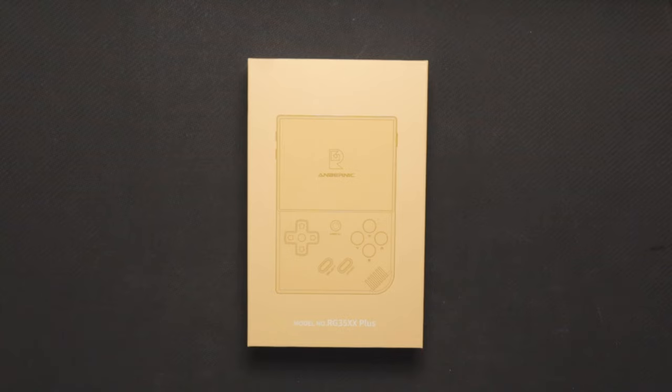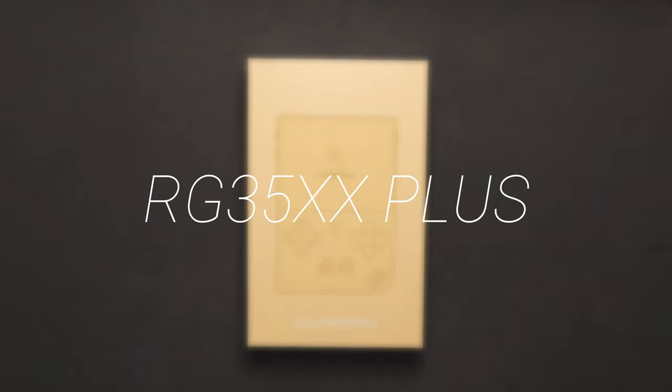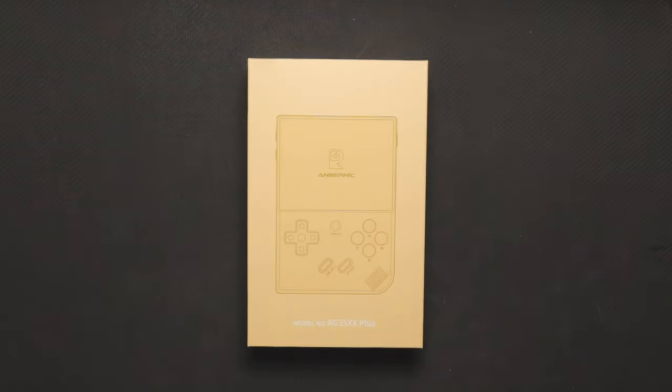Hey guys, welcome back to another video on the channel. In this video we're going to be doing an unboxing of yet another retro handheld device — this one is the Anbernic RG35XX Plus. Let's go ahead and do the unboxing.